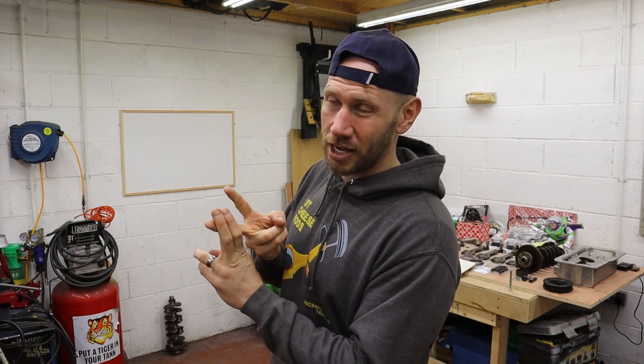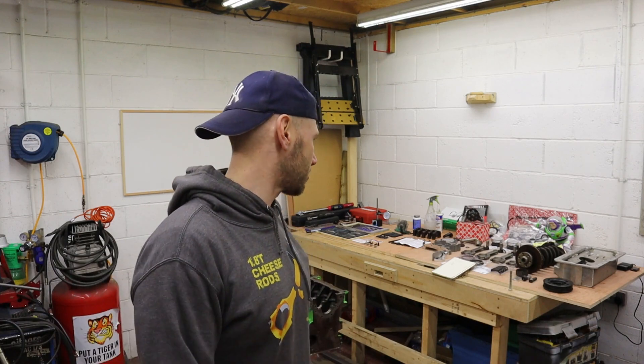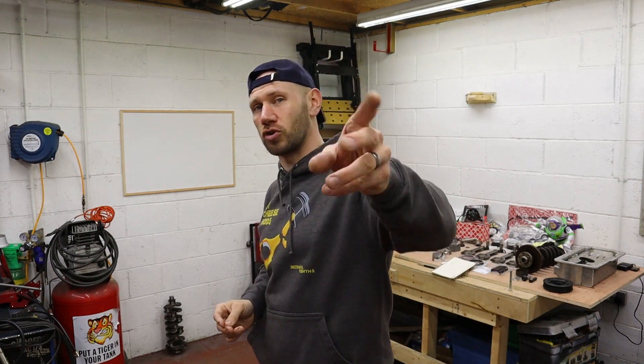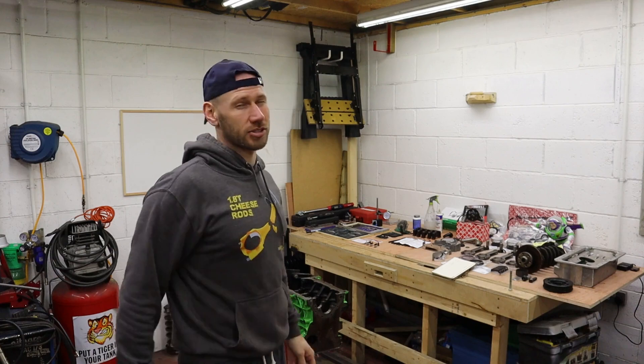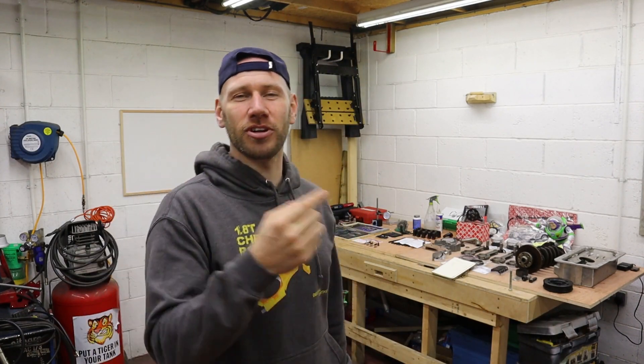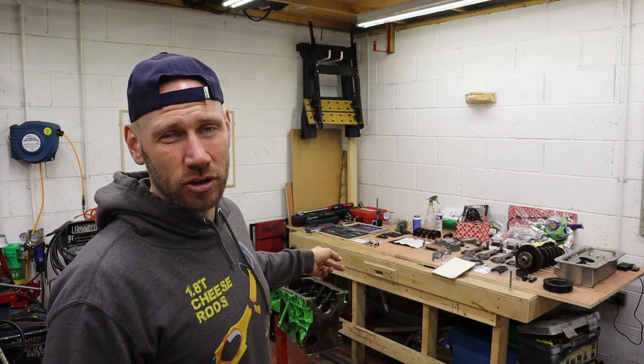My wife is a key worker, my daughter is getting home-schooled by her school, so it's pretty cool — I've got time on my hands. Go in the garage, turn the camera on, see what happens. You've obviously got time on your hands too, so don't forget to hit subscribe — it would be cool to have you on board. I've got loads planned as soon as I'm allowed out. On this video I'm going to continue with the engine block checking.